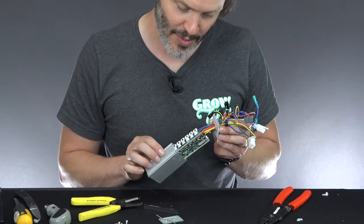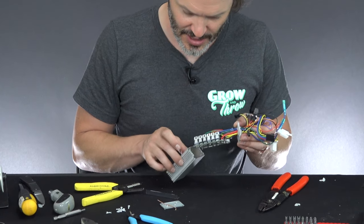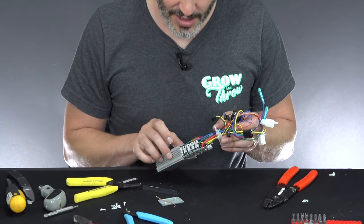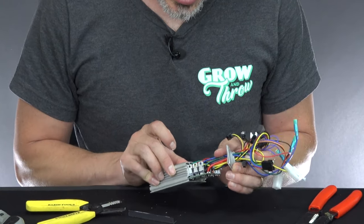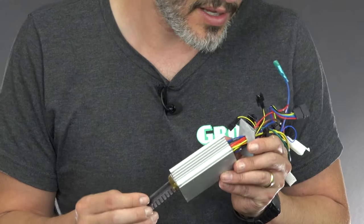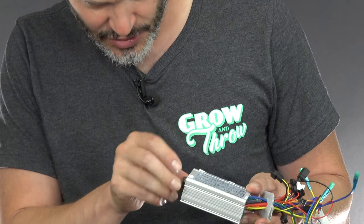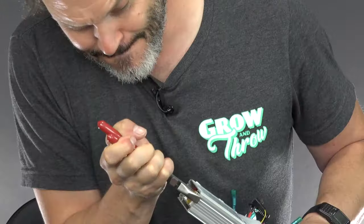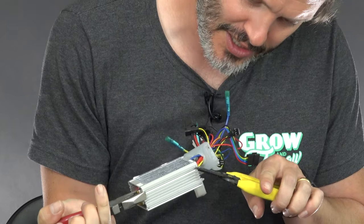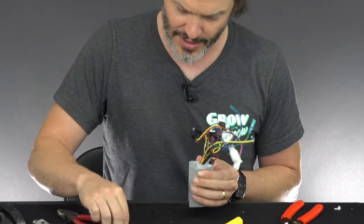After you void the warranty, the next step is shoving everything back together and hoping it still works. There's a little piece of tape in our way, so just sneak around it. Shove this in — not too far — then put the retention bar back in and slide it all the way down. Slide the wires back gently.